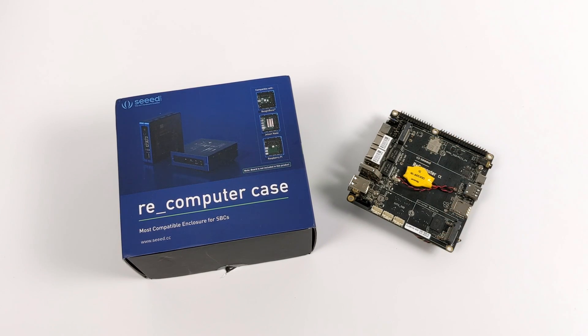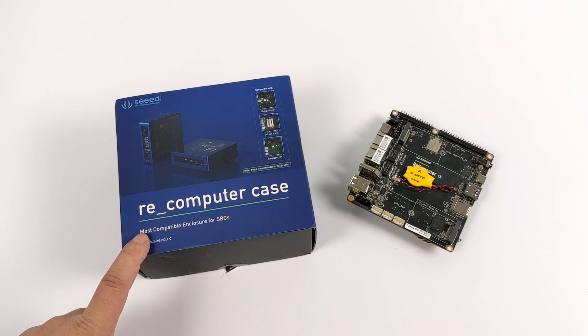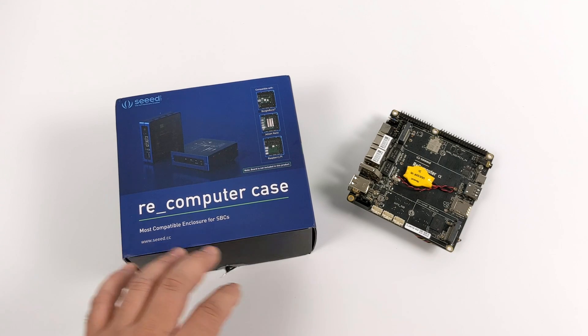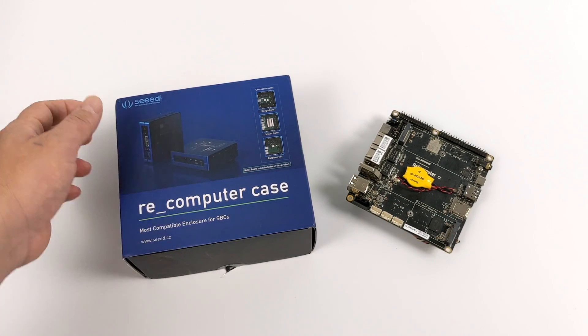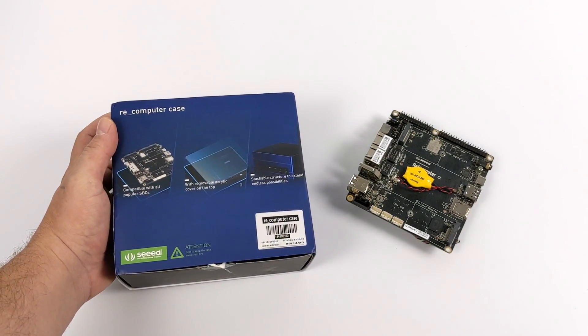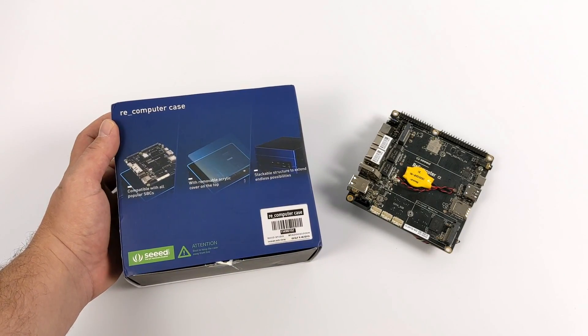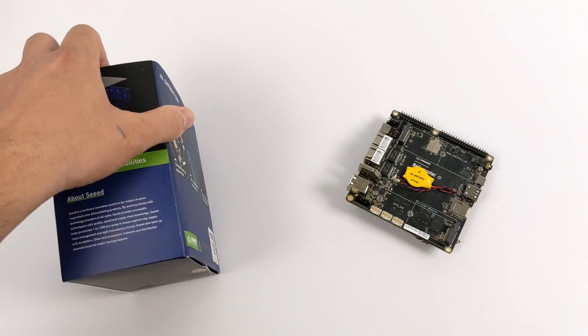So when the board was first released there was absolutely no cases available for it, but now they have the Recomputer case available for $15. Now this is specifically designed for the Recomputer, but they've also set it up so it will hold a Raspberry Pi 3, Raspberry Pi 4, or the Jetson Nano. I'm sure you could fit other single board computers in here, but I wouldn't buy this specifically for the Raspberry Pi because the I.O. shields on it are only made for the Recomputer.